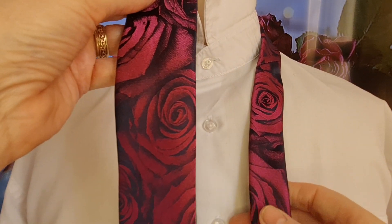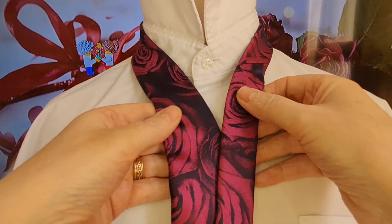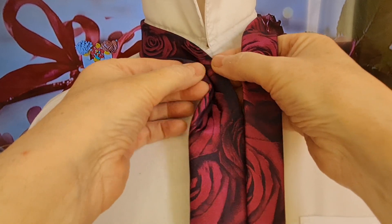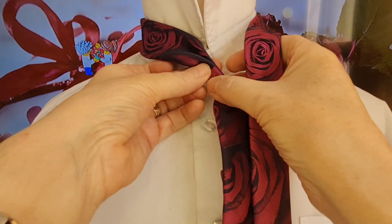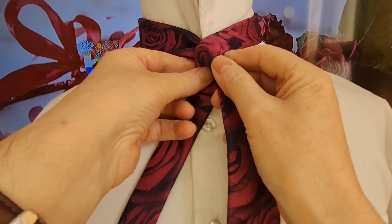We're going to start off with the blade on the right hand side, tail on the left hand side. Blade down to where you normally end up wearing it, so just above your belt line - remember it will drop slightly when you cinch it up - and we're going to do the power pinch in the middle. We're going to take our tail across the top and take it round.